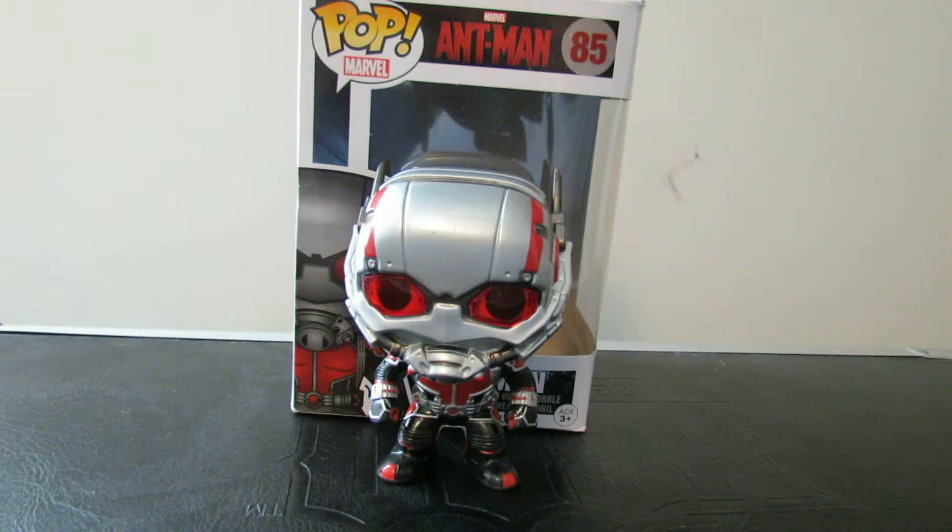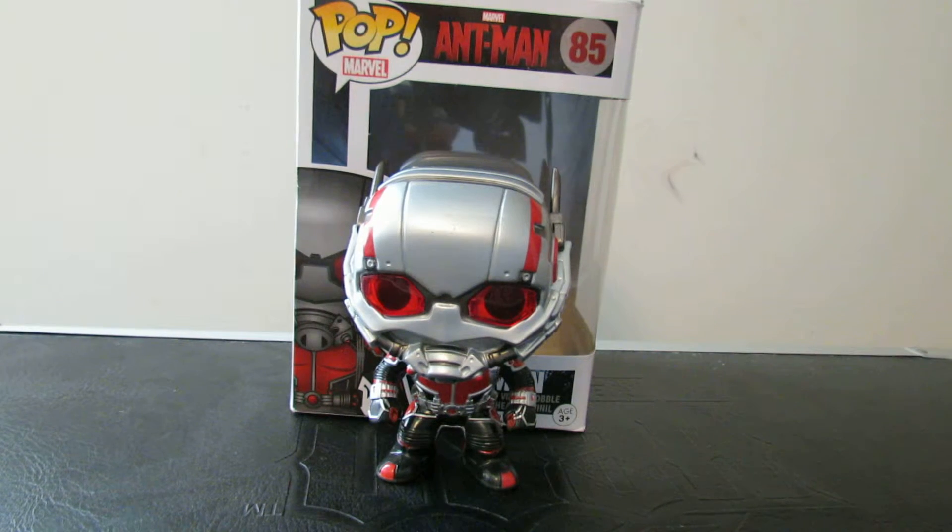Hey everyone, I'm the Beardy Zeno. I'm Plaza Dalton. And this is going to be our review of the Ant-Man pop figure from Funko.